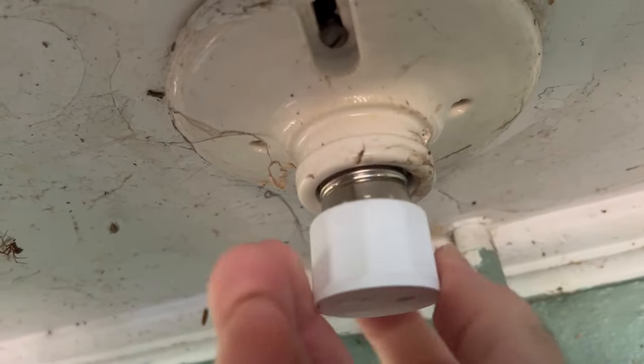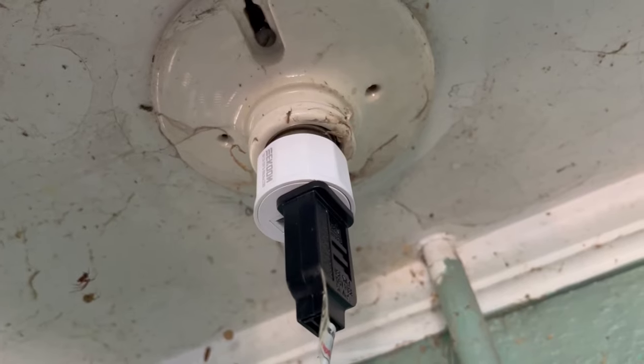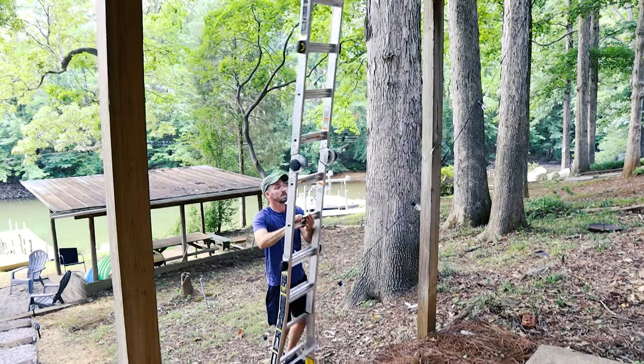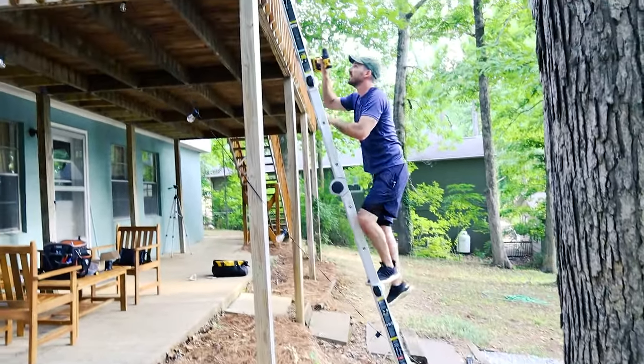If you're wondering how I'm plugging these in, I'm screwing in a light socket outlet adapter. This way my lights will turn on when I flick a switch and I won't have to physically plug them in every time I want to use them. I'm starting with the plug inside of my lights and will screw in a hook to the top of my deck.